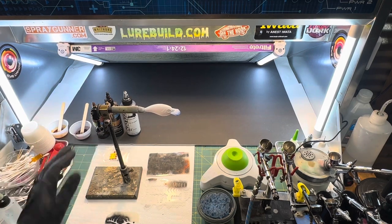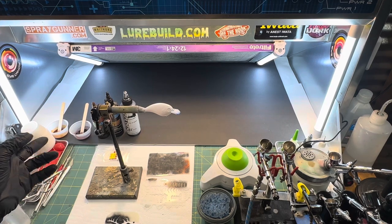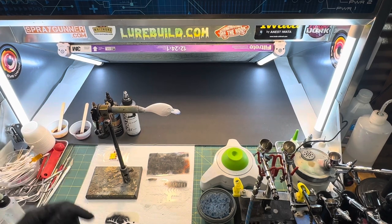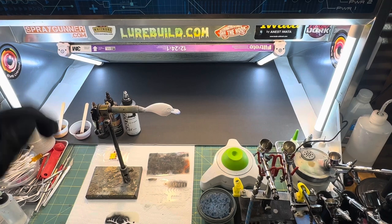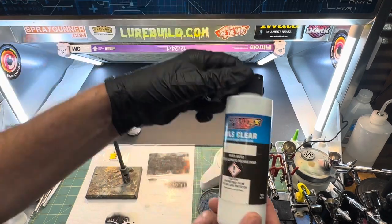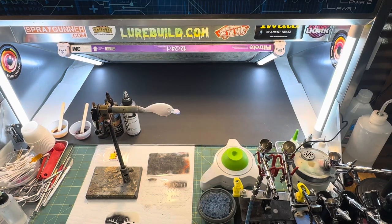I've already pre-mixed the two candies I'm going to use: grabber orange and dirt track brown. What I've done is mixed those with UVLS and a little bit of 4011 reducer. This is what the UVLS looks like. It needs to sit for about 10 to 15 minutes - I always pre-do that if I know ahead of time what I'm doing, it just bonds the paints better.